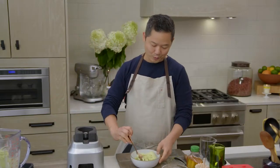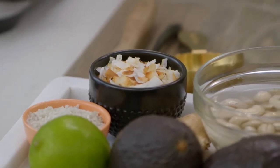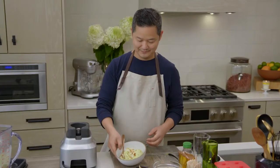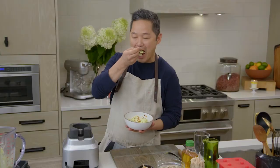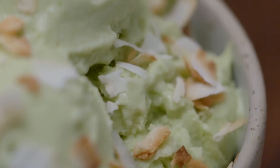For one more sort of tropical flavor, you can take a little bit of toasted coconut flakes and sprinkle it on. There is so much brightness from the lime, and that avocado just adds an extra bit of creaminess. Delicious — I'll see you next time.